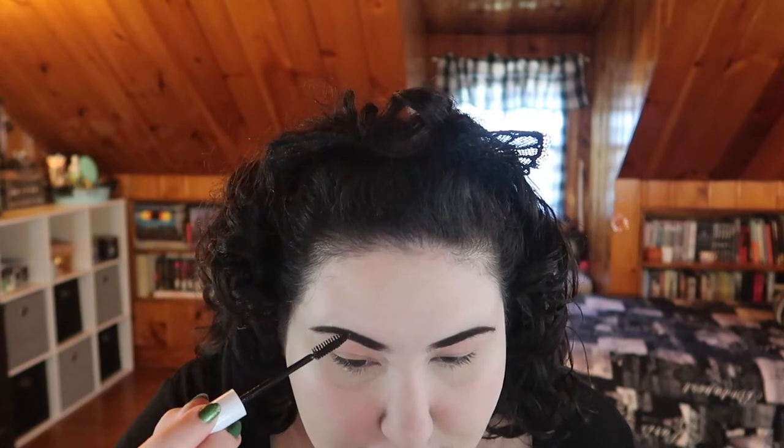I think that's good enough for the brows. I'm going to go in with a clear brow gel - this is the NYX Control Freak - and just brush this through so it will set. By the time we finish the rest of my face and go in to do my eyes, this should be nice and dried down. I just look so much more put together with brows on.